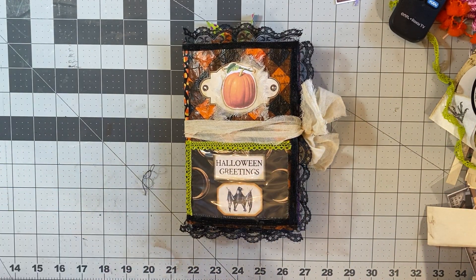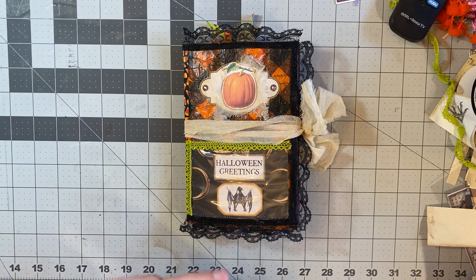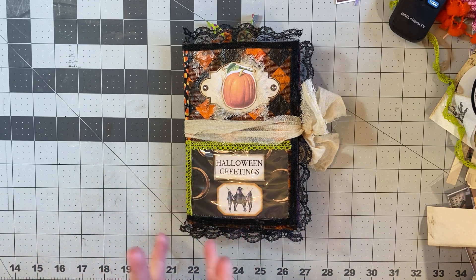Hey guys, it's Thea with Gingham and Glue. Welcome back. I've been having all sorts of technical difficulties, and you'll probably notice that my Gingham and Glue image as well as the music are missing from my video. I'm going to try not putting those in for a little while and see if it makes a difference as far as being able to upload my videos. Hopefully that will fix things so I can start getting videos up more often. It's just been a mess.